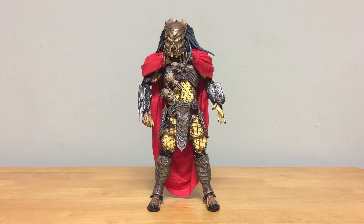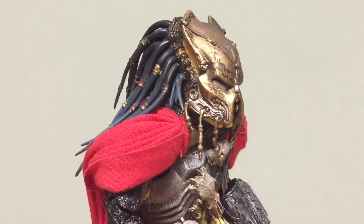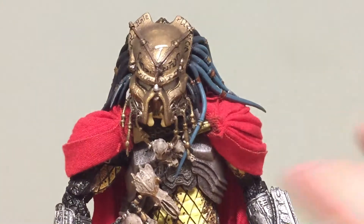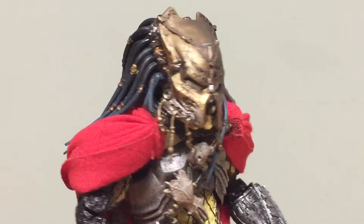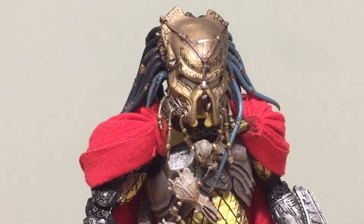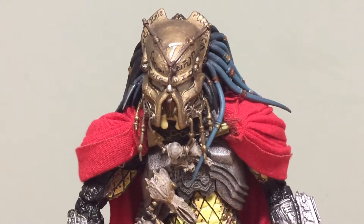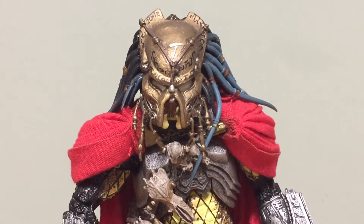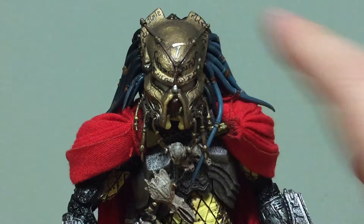Here he is out of the packaging wearing the mask, and I think NECA has done a really good job with this guy. Taking a quick look at the mask, they've done a really good job here — it's got some really nice accents, different parts kind of hanging off, and a nice color change between the silver and that metallic gold finish. It really does have an ancient type of feel to it. You can also see he's got that Scar Predator type of symbol right on his head.